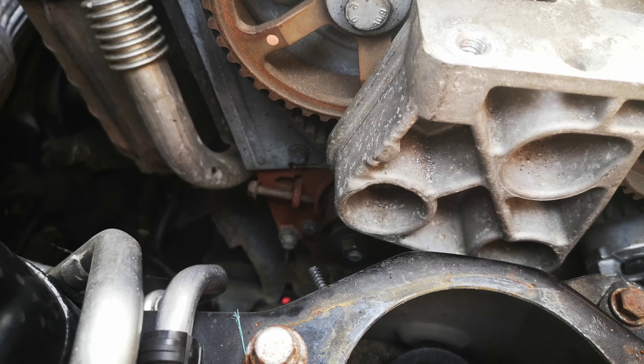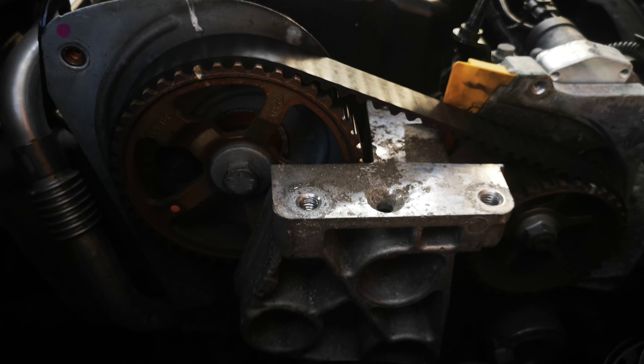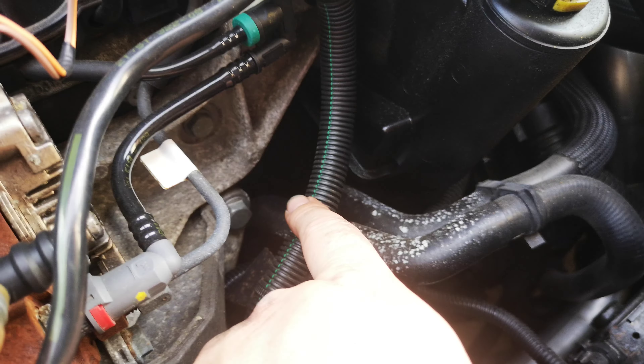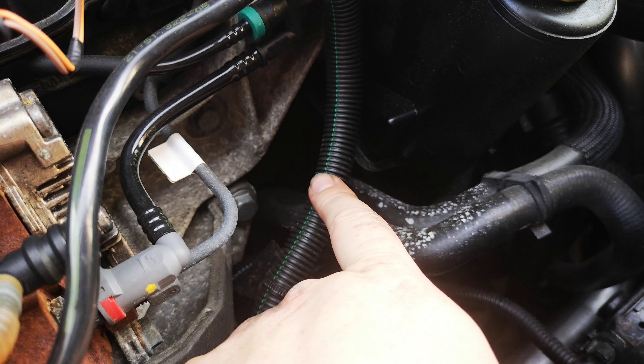So going forward we'll be removing the tensioner, loosening the belt up. If you mark everything up correctly, lock the engine — there's a notch down there and you use a 10mm socket. You put a locking tool in it.